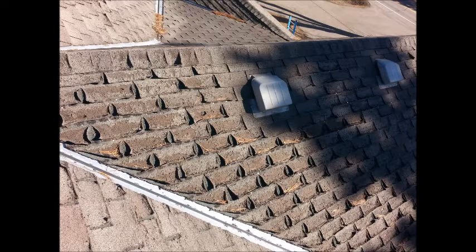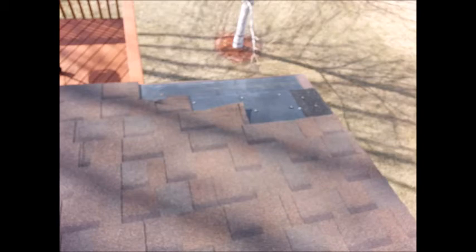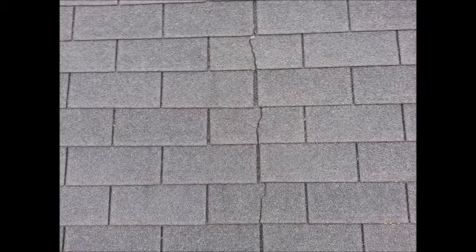Shingles aren't exempt from inspection. Check the gutters and downspouts. Look for aging or weathering. These photos are of organic shingles that have failed. Look to see if the wind has blown shingle tabs loose. If you see a crack like this one, it's from a thermal failure.